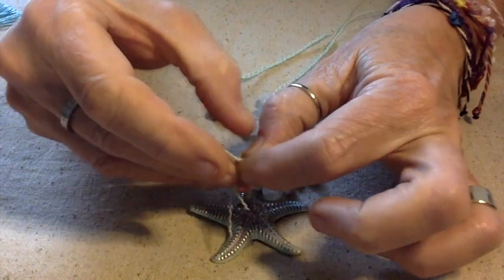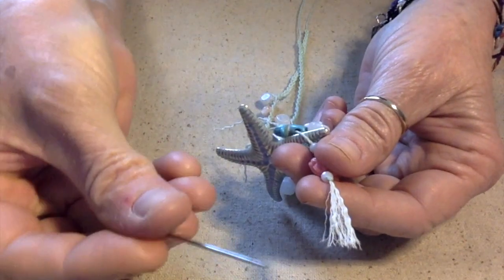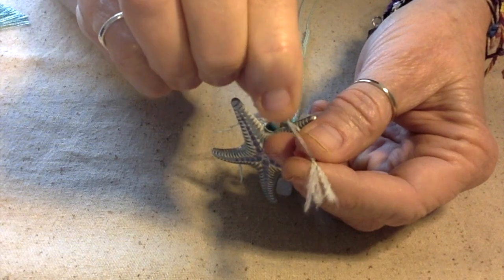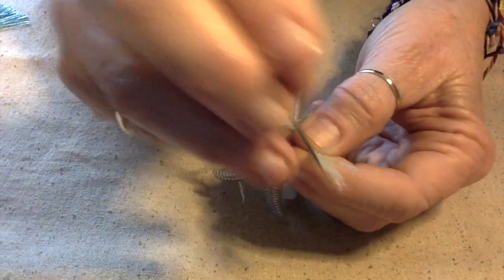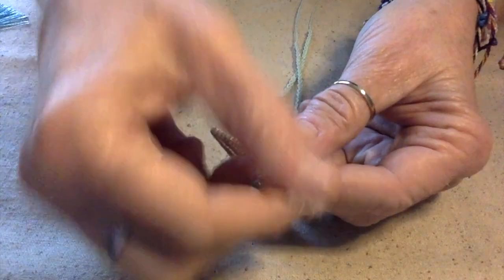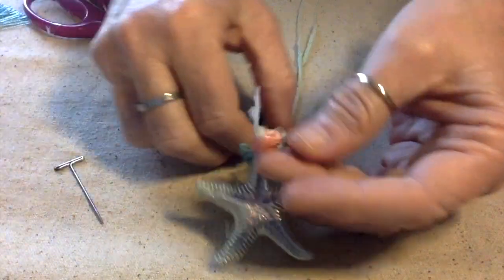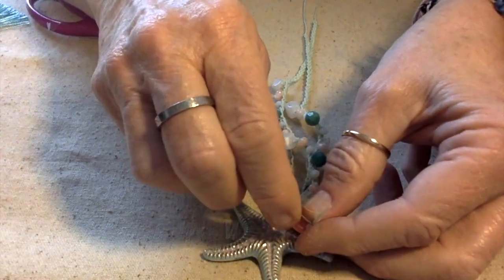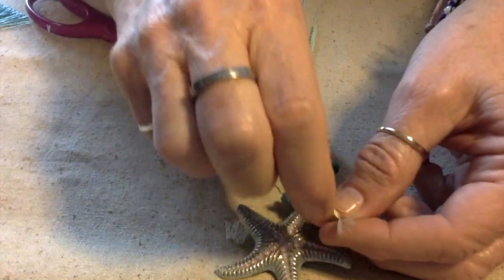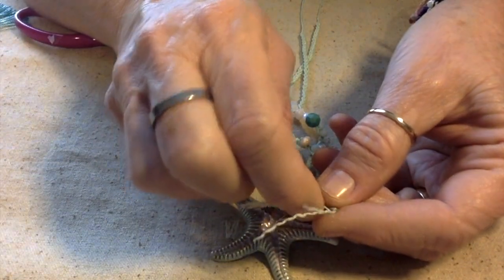Let me finish fraying these and trimming them up, and then we need to add a clasp. Basically I just take a little pin like this and I can comb all the fibers out — I kind of like to comb them together, otherwise you might get them to separate out. Then you just trim it off. And that's one side there. As time goes on this will kind of get more frayed — if that's even a word.